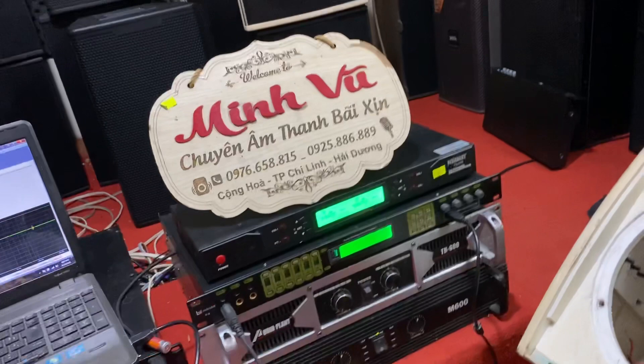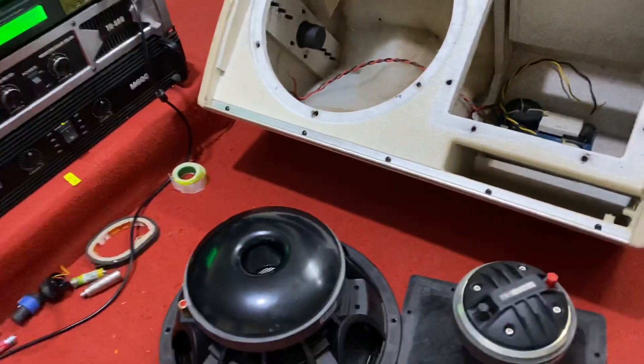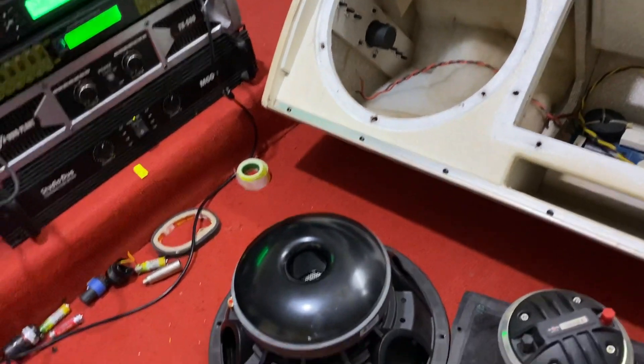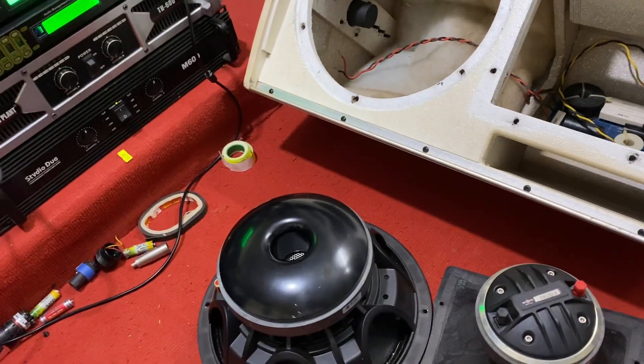Hôm nay em có về được 2 đôi loa thương hiệu RKB, một dòng thương hiệu của Đức. Nhà máy được đặt tại Trung Quốc. Đây là một dòng thương hiệu rất là nổi tiếng ở thị trường Trung Quốc. Như các bác đã biết trong những clip trước thì em cũng có về những dòng loa này.